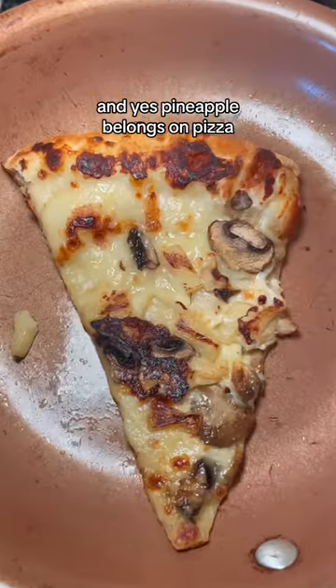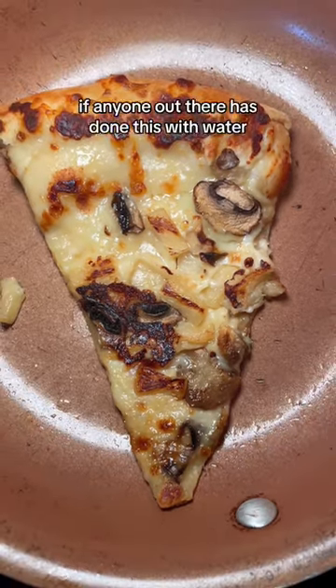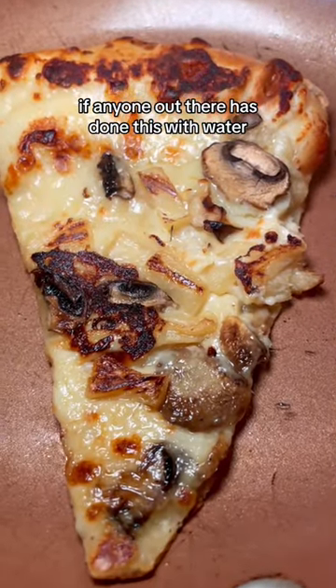And yes, pineapple belongs on pizza. It's actually the best pizza topping, in my opinion. If anyone out there has done this with water, let me know.